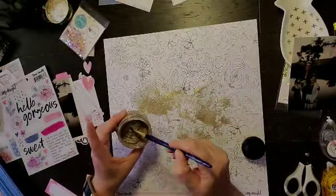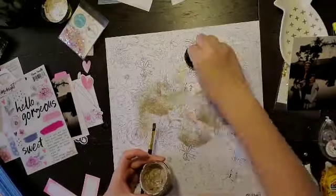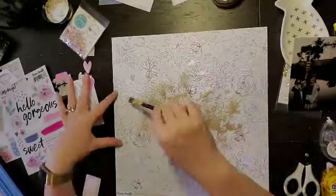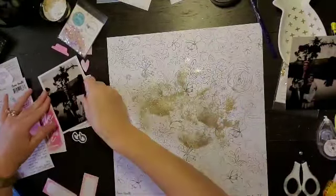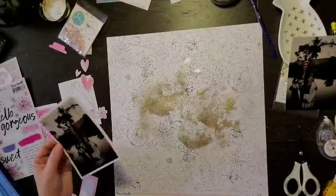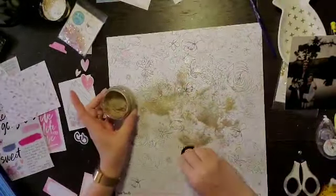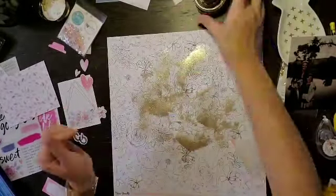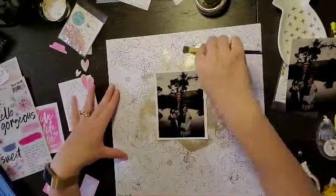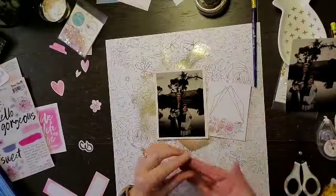I'm using this gold — it's kind of getting dried up so it was a little hard to move around; I bet I could add some water to it. I got this from Christina from Redefine Creative and it is called Glitter Kiss, and the color is Golden Sand Kiss. It definitely adds some texture as well.